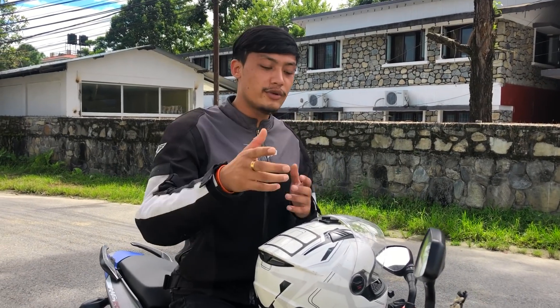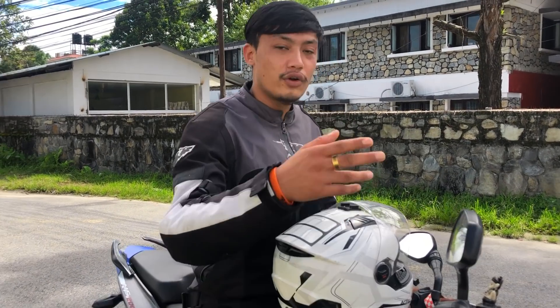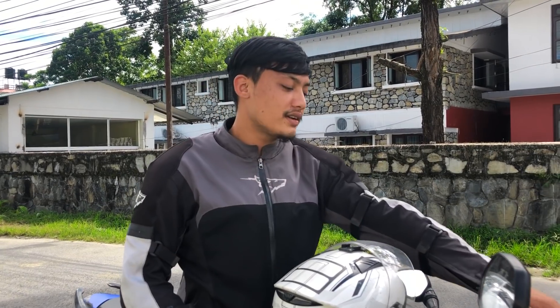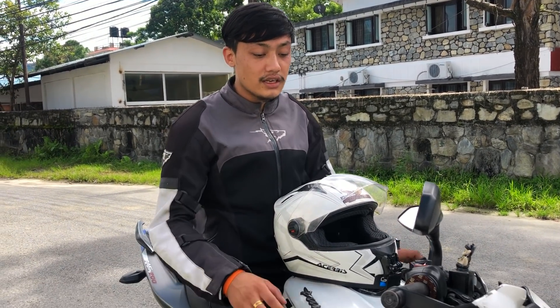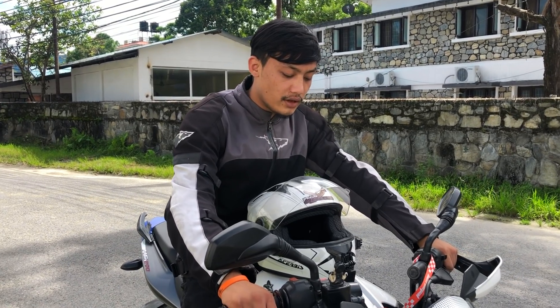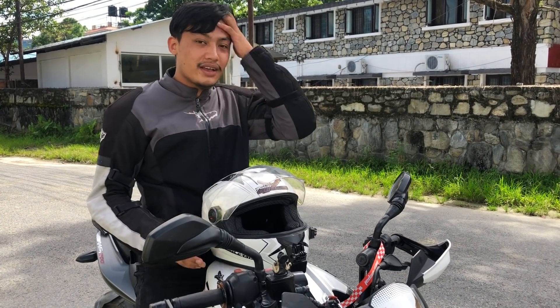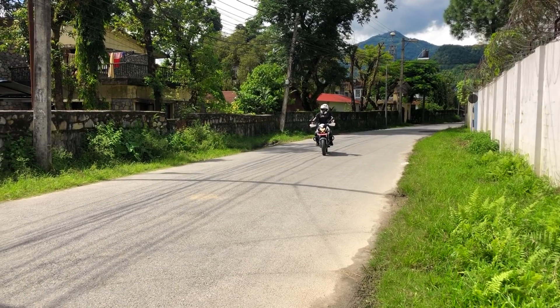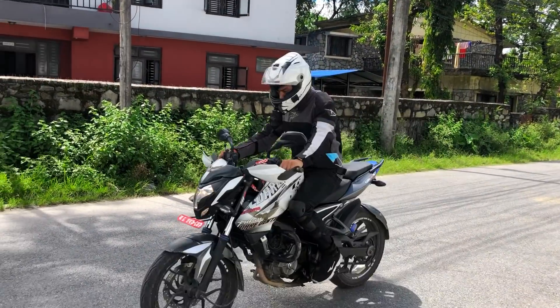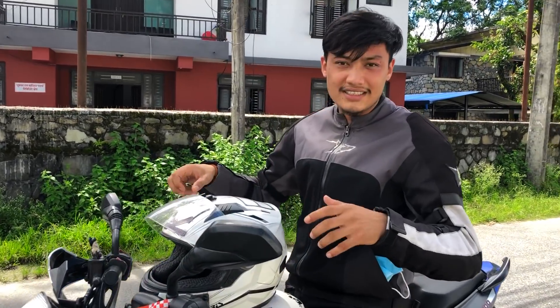I learned about rolling stoppies and this is how dangerous it is, so you can practice it. What you need to do is work with the braking. First, you need to get the tire to the brake. You can see the roof over here — it's a close-up. We're going to practice rolling stoppies and I feel a lot more comfortable with my body.